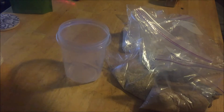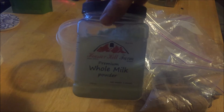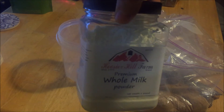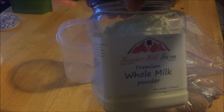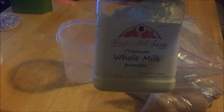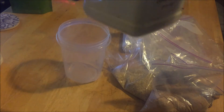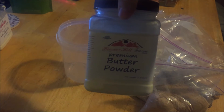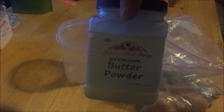We also have powdered whole milk. I usually buy Nido — however you want to pronounce it — but this time I picked up a different brand to try. I'd stick with the Nido; it doesn't clump up as badly.